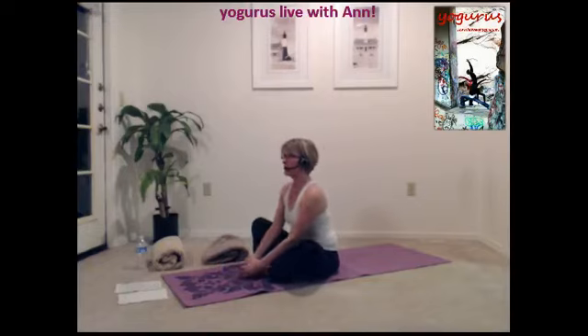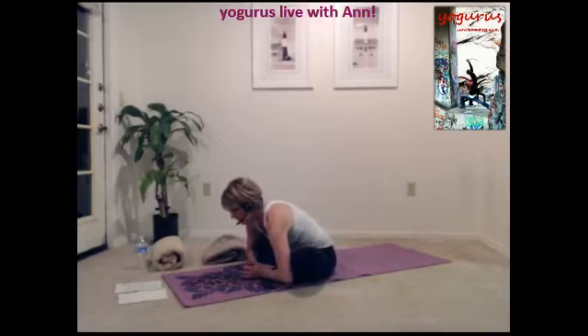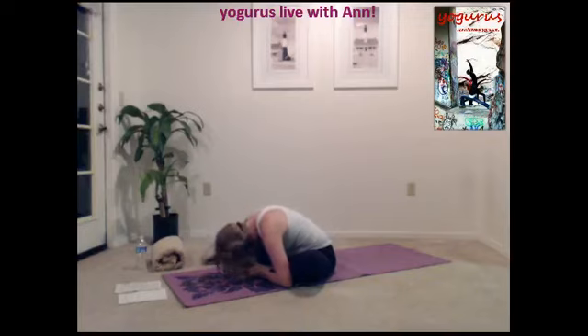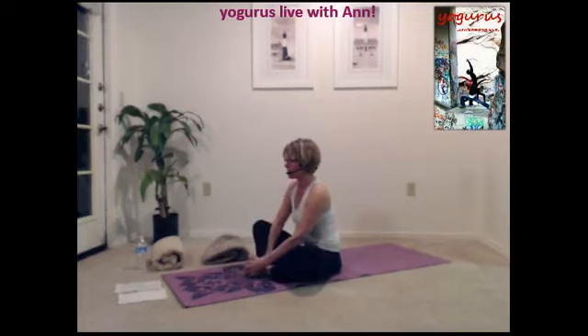Let's grab our feet, pull them in towards our body, drop our elbows alongside our shins, and pull yourself down toward the mat. Feel the stretch in your inner legs. Drop those knees towards the floor and attempt to get your nose to your feet. Remember the breath, inhaling and exhaling, so that you can pull a little bit deeper into the stretch.